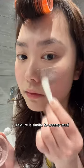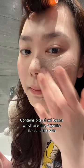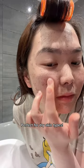The texture of the mask is similar to a creamy mud. It has bits of red beans in it, but they are fine and gentle enough for sensitive skin. You can leave the mask up to 15 minutes and it will remain moist, making it perfect for dry skin types.